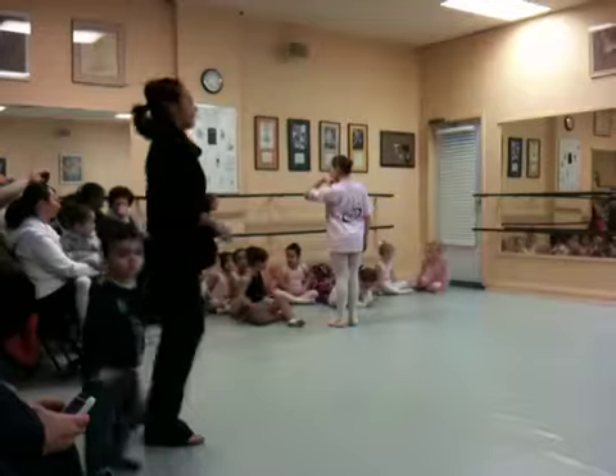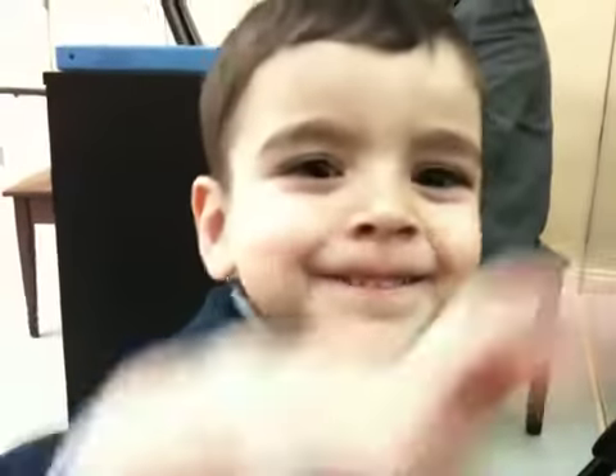Okay, meet you, meet you. Lucy, Lucy, come here. I need you to watch Lucy's marching.